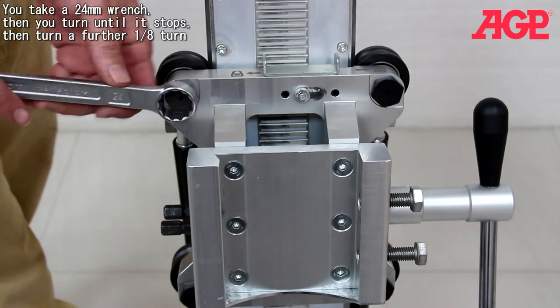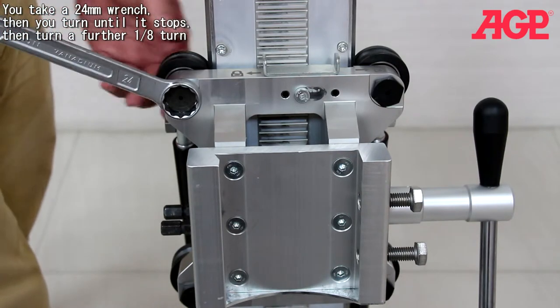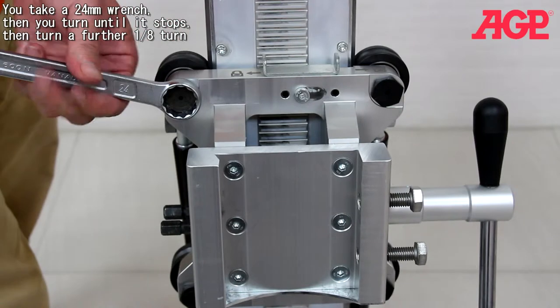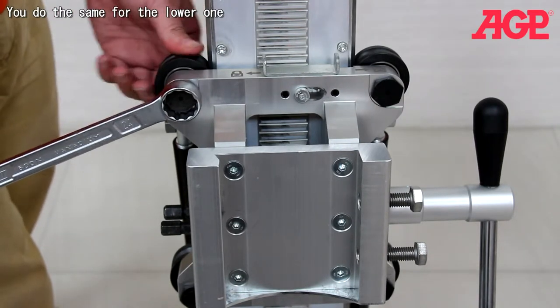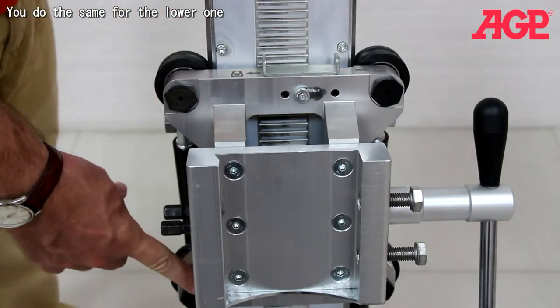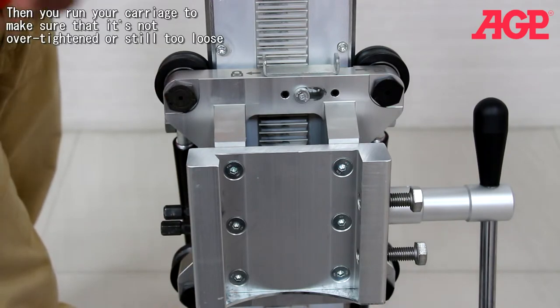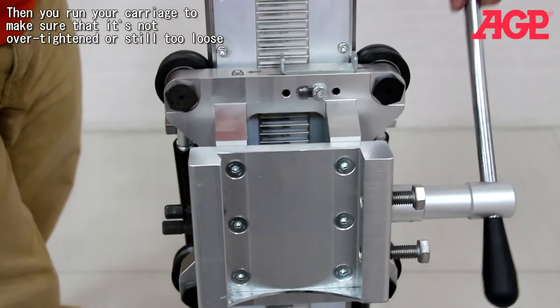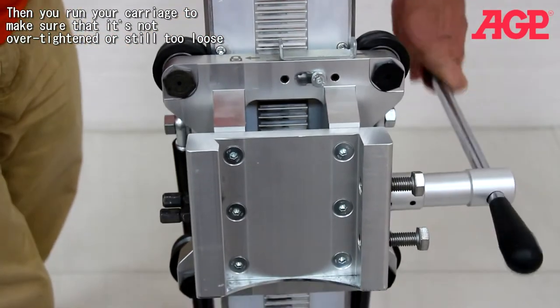All you need to do is take a 24 millimeter wrench and turn until it stops, and then turn a further one-eighth of a turn. Do the same for the lower one, and then run your carriage. Make sure it's not over-tightened or still too loose.